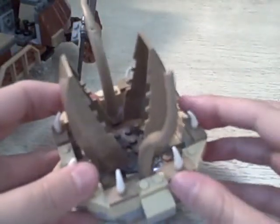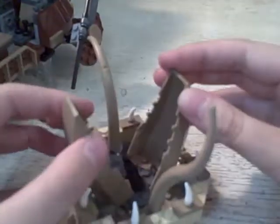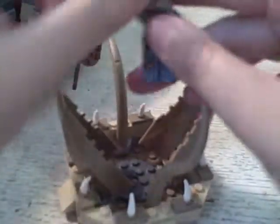Definitely my favorite is the Sarlacc pit. You've got his little tentacles and his teeth — pretty good — and then his little mouth, which is not bad for a Lego representation of the Sarlacc. He can swallow figures — he can actually probably swallow two. So I'm glad Lego incorporated that; they made it able to swallow a minifigure. Obviously Boba Fett can go in. So, definitely some playability with this, especially if you're a little kid.